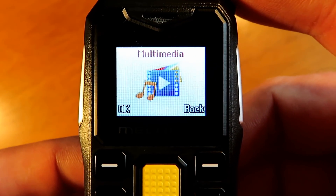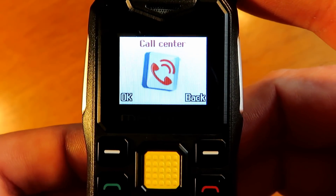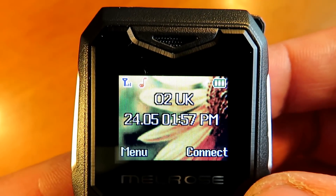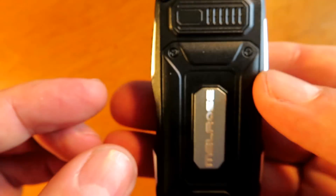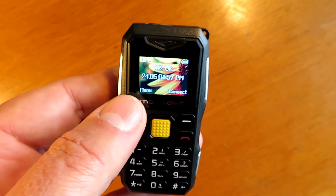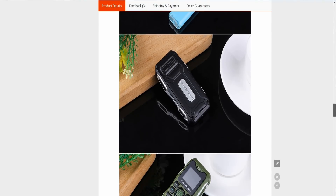It has Bluetooth connectivity so you can use it with your headsets. You could even dangle it from around your neck and you would never know you'd got it. As a burner phone, or a phone to take out in your purse, or if you're going out jogging and you don't want anything big - you can just pop that in your shorts pocket and you'd never know you've even got it.